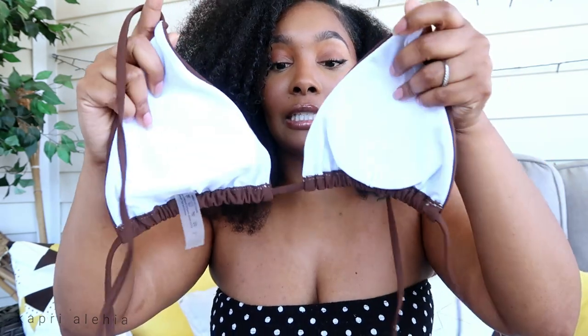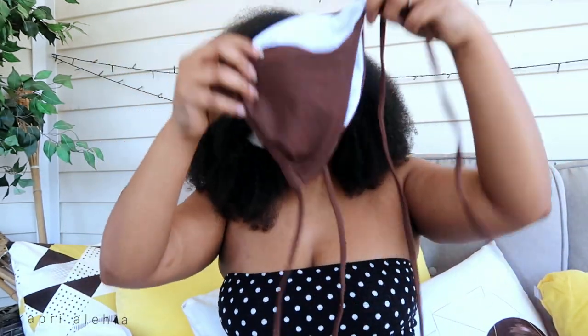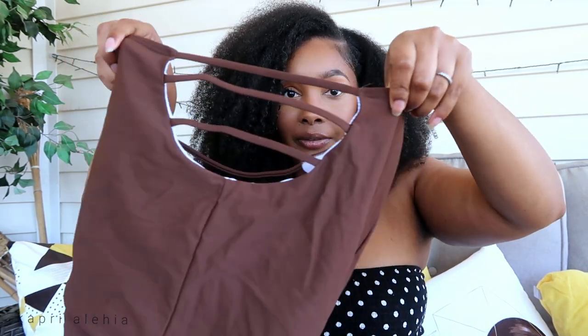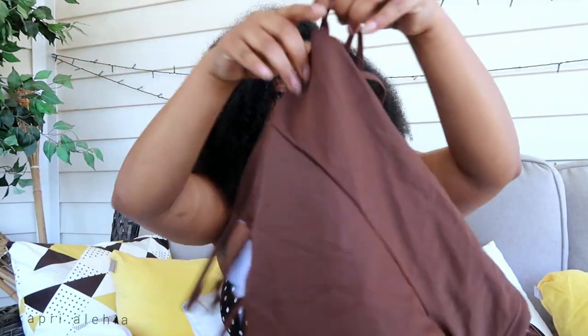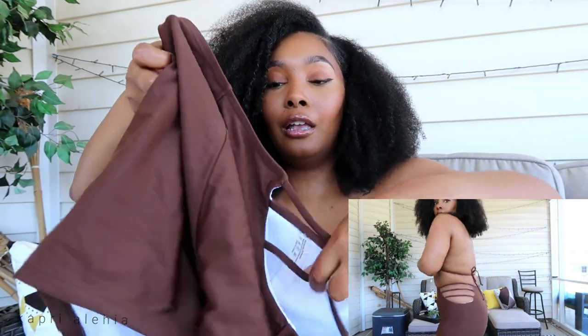Next up is the brown swimsuit. This is what I was saying about the blue one — I liked how the inside was the same color as the outside. With this one you can see the white lining from the front, which I don't really like. It comes with swim shorts instead of a skirt, and I love that. It has a design on the sides showing a little bit of skin. It comes in multiple colors — I chose brown because I have so many black swimsuits already.